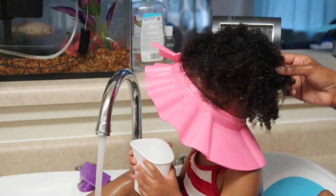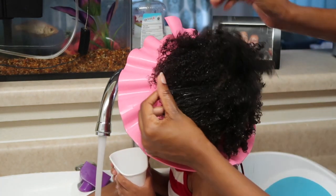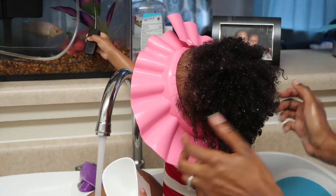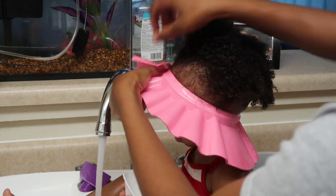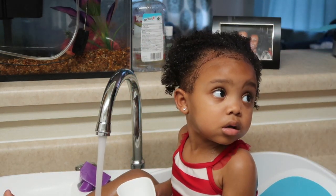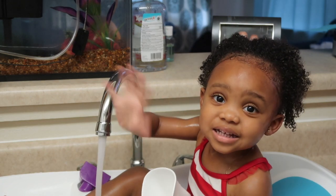As you can see, the baby wash cap is a win for mommy and baby. Thank you so much for watching our video. If you liked it, please give it a thumbs up and don't forget to subscribe to our channel. Thank you, bye!